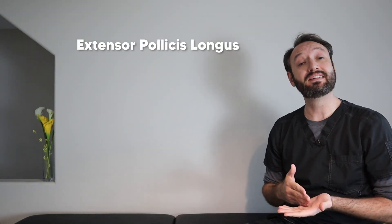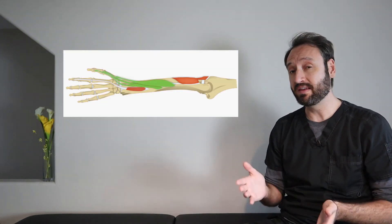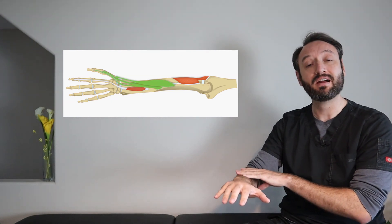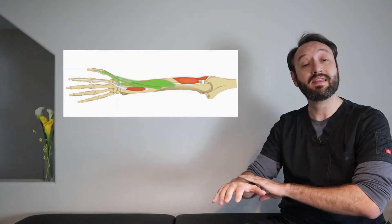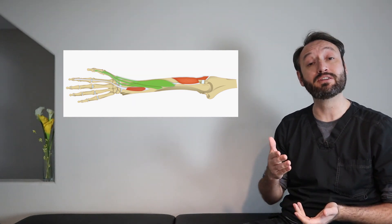Our last three muscles all act on the thumb: the extensor pollicis longus, the extensor pollicis brevis, and the abductor pollicis longus. All three originate and overlap each other in roughly the mid area of the forearm, then run down and insert on the thumb. The thumb has three bones — the metacarpal, the proximal phalanx, and the distal phalanx — and each muscle inserts on a different one of these bones, conveniently in alphabetical order.